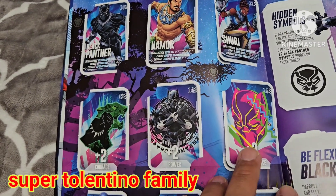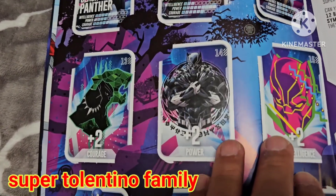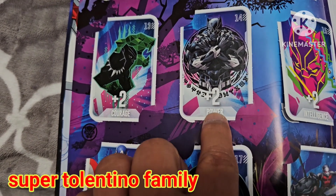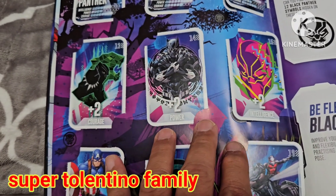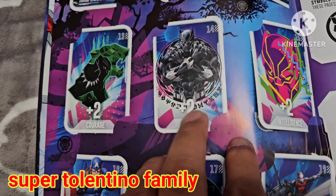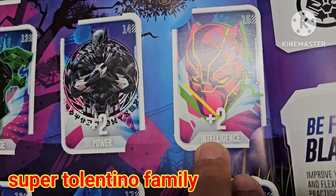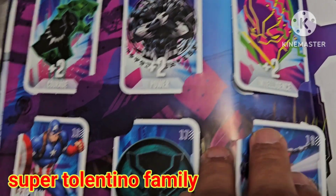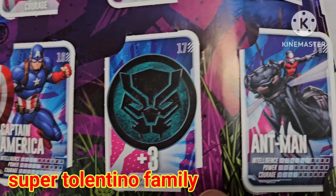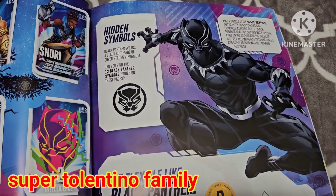The only difference from Trump is that you can boost some ratings, similar to Magic: The Gathering where you can boost the strength or defense of a card. Number 15 is a plus-two intelligence card, number 16 is Captain America, 17 is a plus-three courage boost card, and 18 is Ant-Man. There's also a page about Black Panther with an exercise.